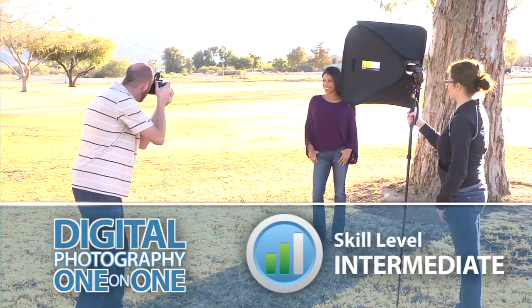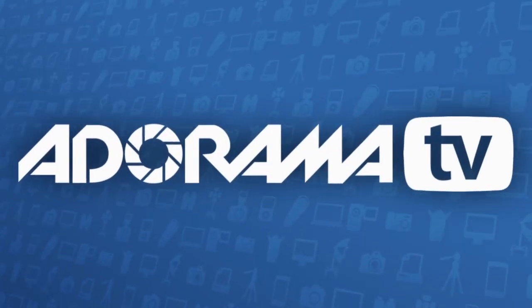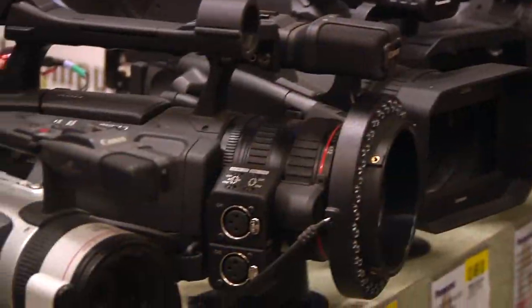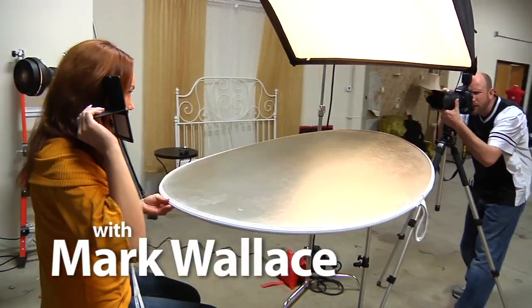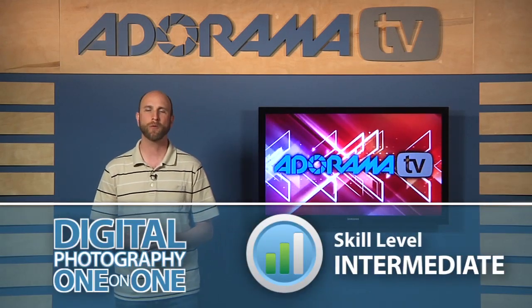In this episode, I'll show you some basics for triggering an off-camera flash and building a light stick. Adorama TV presents Digital Photography One-on-One, where we answer your questions. Here's your host, Mark Wallace. Hi everybody, welcome to Digital Photography One-on-One. I'm Mark Wallace.